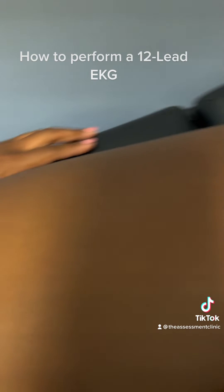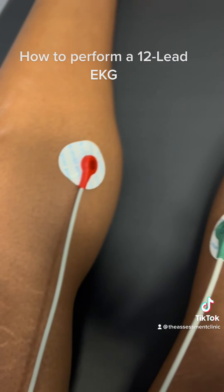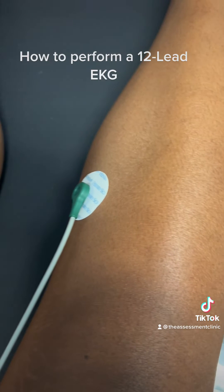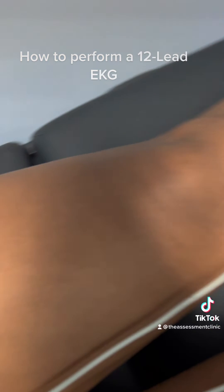When placing the leads on the arms and the legs, be sure not to place them over any bony areas. The leg leads should be above the ankle. The arm leads should be between the shoulder and elbow.